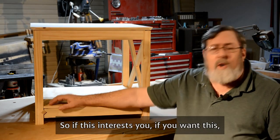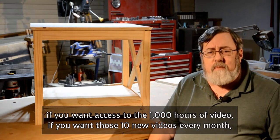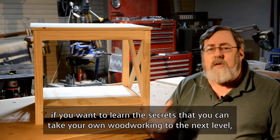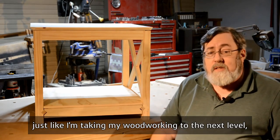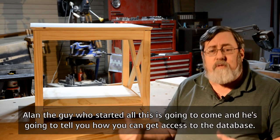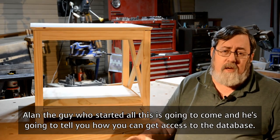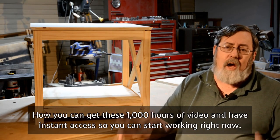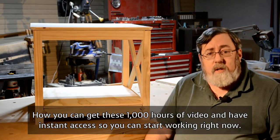So if this interests you — if you want access to the thousand hours of video, if you want those 10 new videos every month, if you want to learn the secrets to take your woodworking to the next level, just like I'm taking mine — then hang around for another five minutes. That's all I'm asking. Just five more minutes. Alan, the guy who started all this, is going to come and tell you how you can get access to the database and have instant access so you can start working right now.